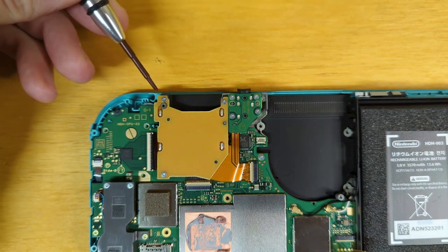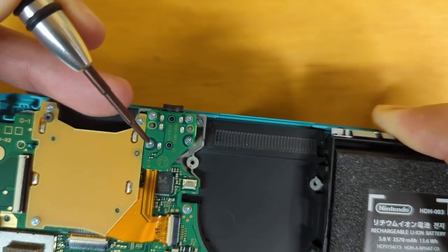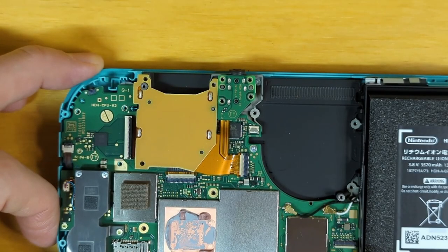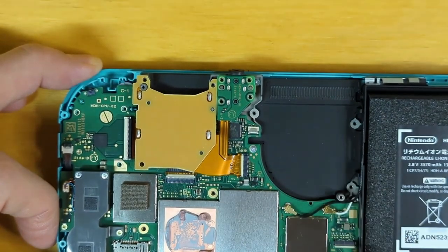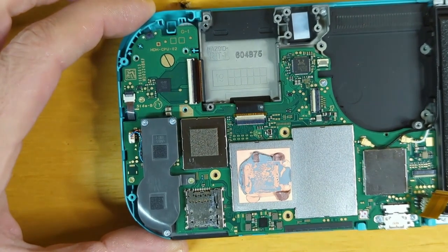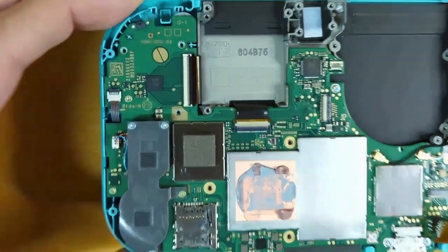We will remove all seven of these screws — that's one, two, three, four, five, six, and seven. Let's go ahead and remove those. With our seven screws removed, we can disconnect this ribbon cable — it should slide right out. Now to remove the logic board, we need to disconnect three ribbon cables here, here, and here.